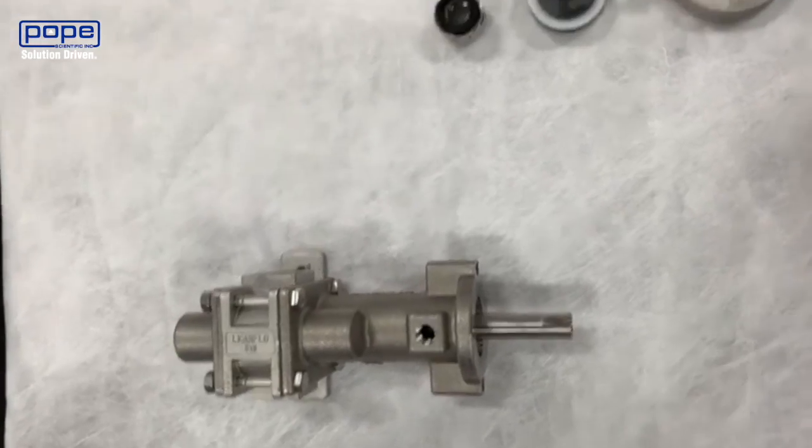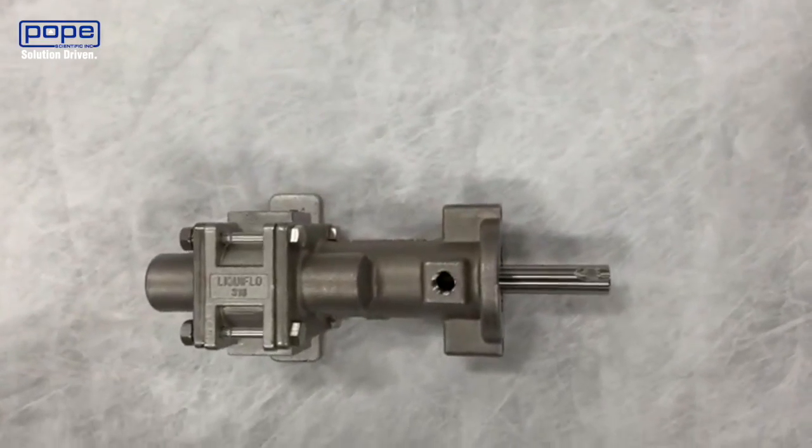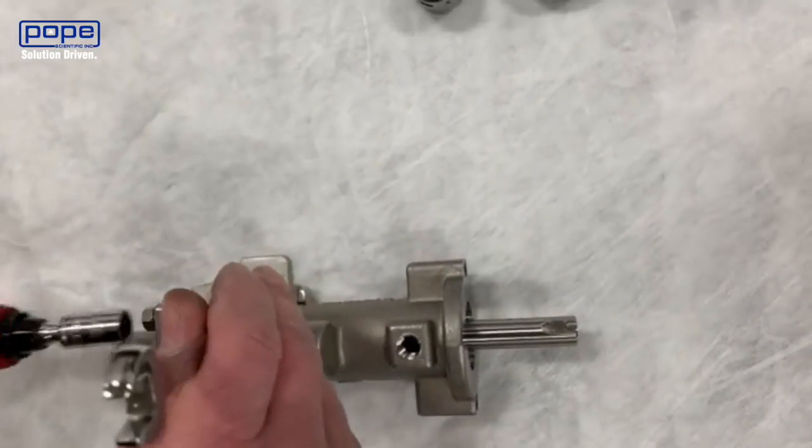Now the mechanical seal has been removed. We're going to take the housing apart, so we're going to loosen the four housing bolts.